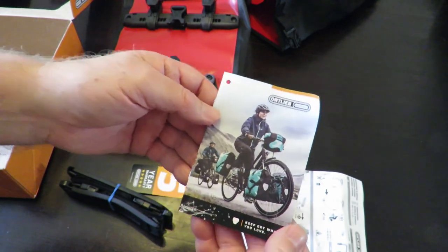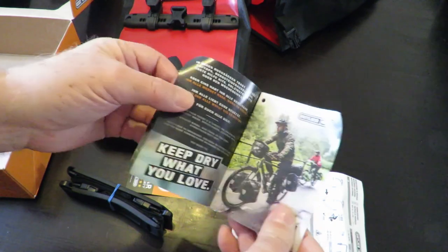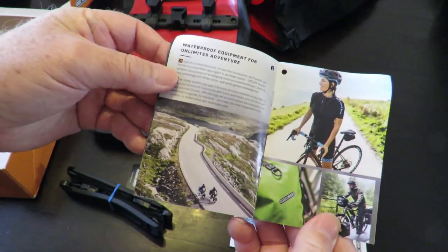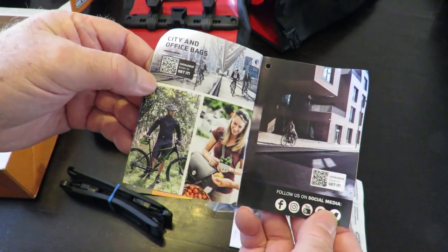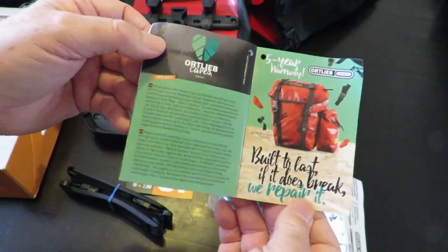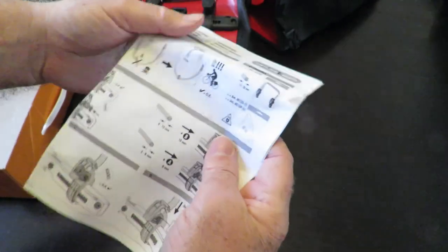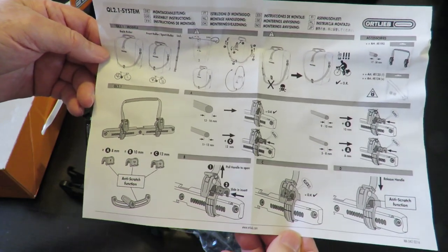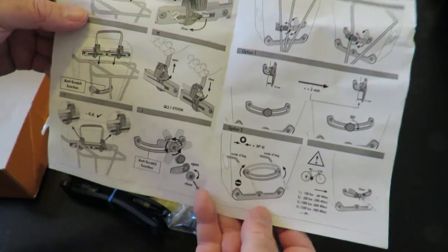There's a little bit of info here — basically just promoting the product and telling you how good it is. And over here we've got instructions. You can pause and have a read at any time. Flipping it over on the other side — and that's basically all there is to it.